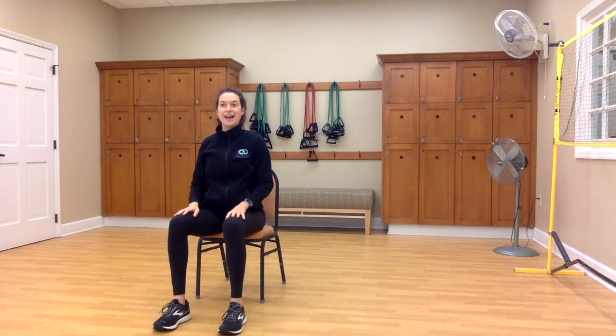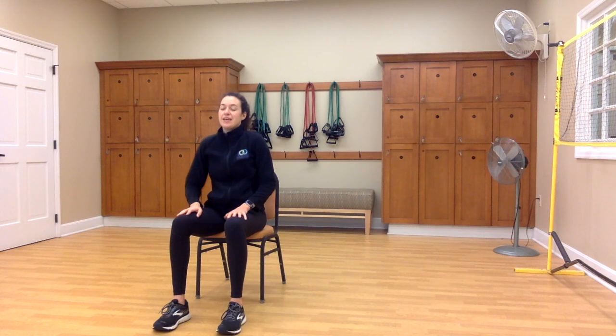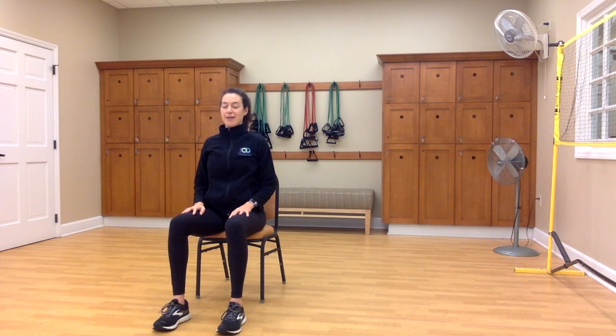Let your hands rest in your lap and take a moment here to close your eyes. Think about circling the shoulders down and back, lengthening through the spine, lifting up through your pelvic floor, and drawing your navel towards your spine. Start to tune in with your breath. Feel the muscles in your face soften and relax. Begin to even out your inhales and exhales.